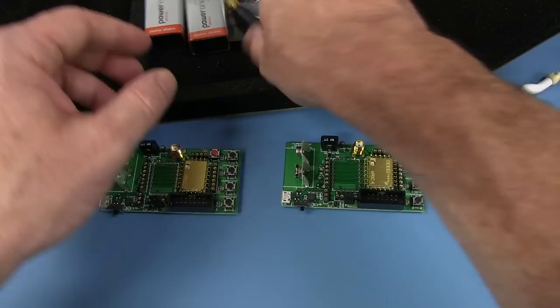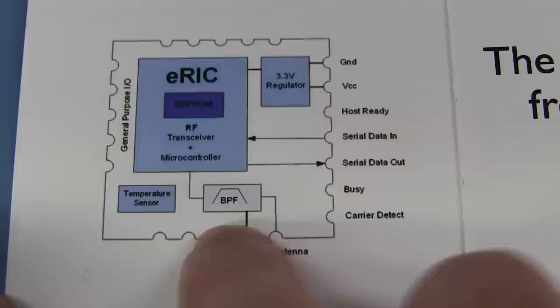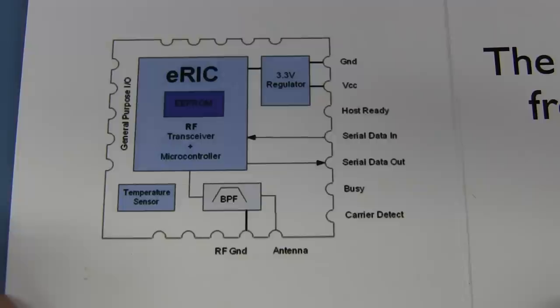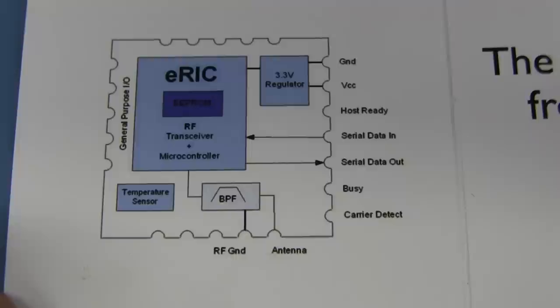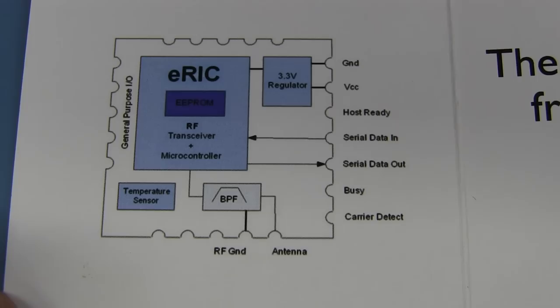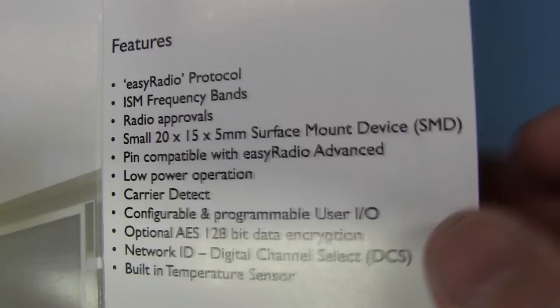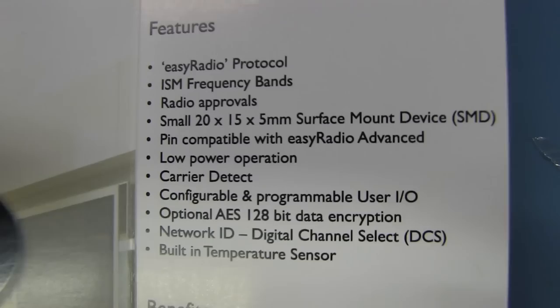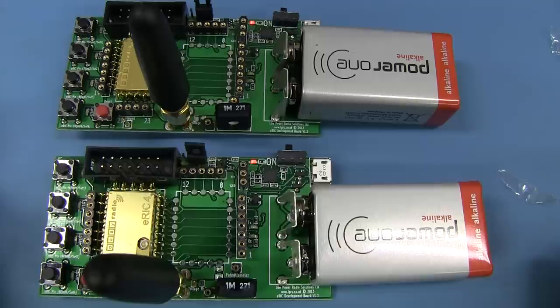These are the little modules — neat! They're dead easy to use: ground and VCC, built-in regulator on the board, bandpass filter, hook it up to the antenna, and serial data in and out. It's got a carrier detect pin to hook up to an LED to tell you your carrier is active, and a busy pin so your processor knows the module's occupied. Just dead easy to use — serial in and out takes care of all the RF protocol for you. Optional AES 128-bit data encryption and digital channel select. Worth every cent, these modules.